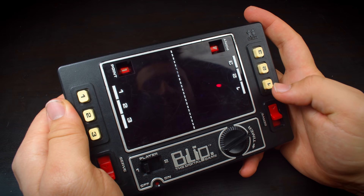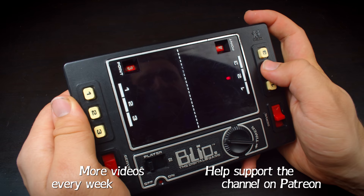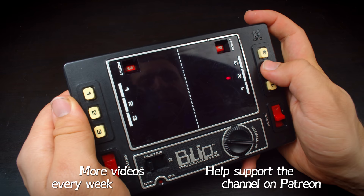I hope you enjoyed this look at Blip. This was an experimental video for me, being the first with music, and I'm curious to hear what everyone thinks about it. I'll be back with more soon, so you might want to subscribe, and if you want to support the channel, I am on Patreon. But for now, that's it — I'll see you next time.